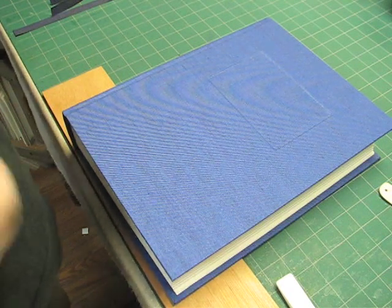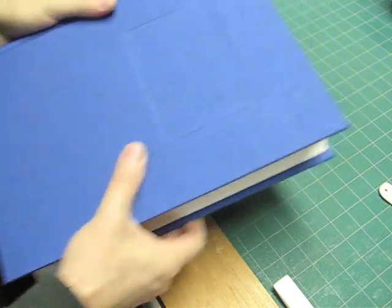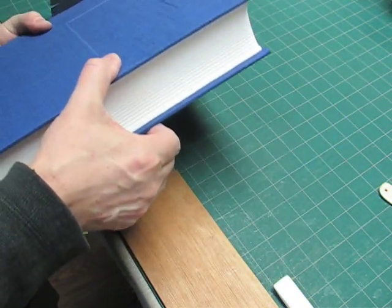I'm going to show you how to inset a ribbon. This particular job, they want a ribbon that will tie the book shut once it's done.